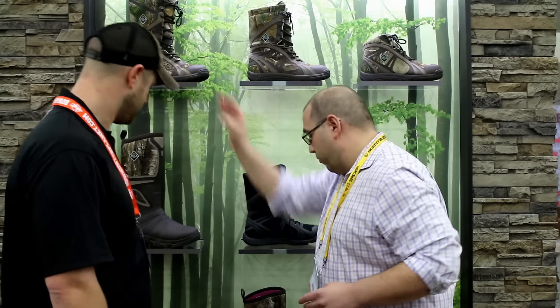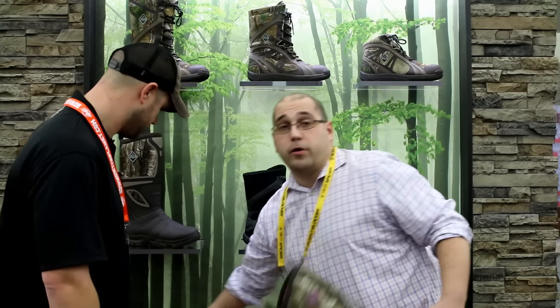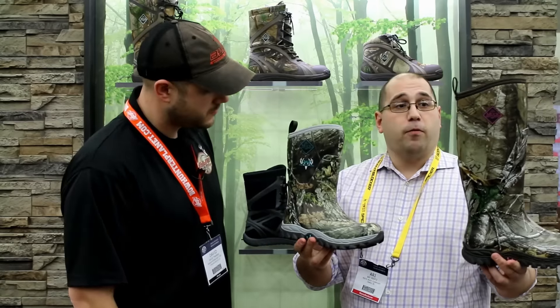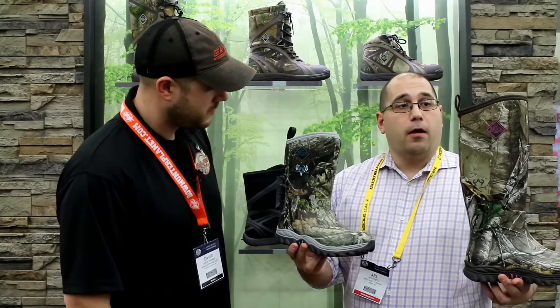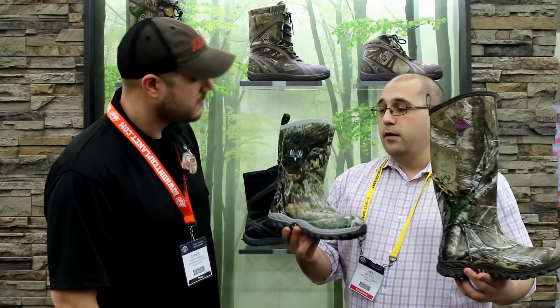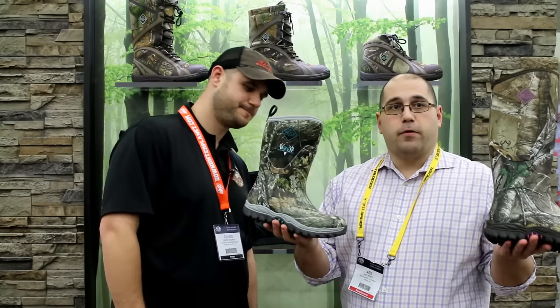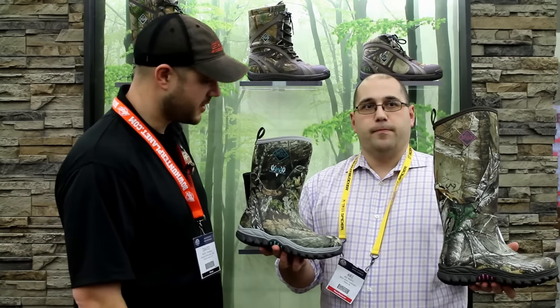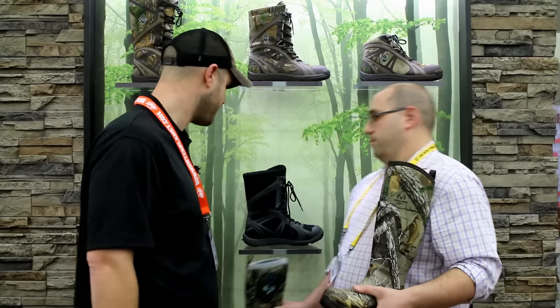Women's has been extremely strong for us the last couple of years, always growing after that women's hunter. This is the Arctic Hunter. It comes in two heights — tall and mid. We also have a partnership with Girls With Guns coming out in Fall 16. Great boot, goes down to minus 40. You have 5mm neoprene with fleece lining, full rubber coverage. Really aggressive traction story but still very lightweight. These will all be available Fall 16.